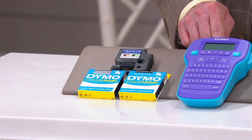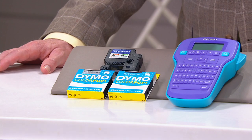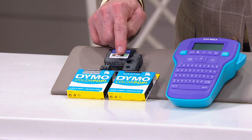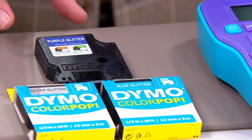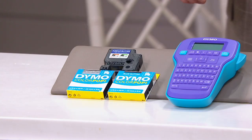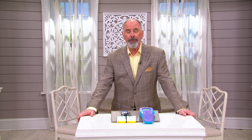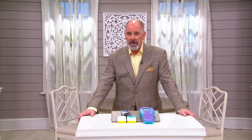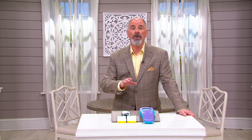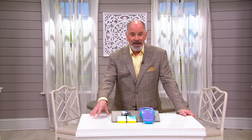This is a really neat label maker. I remember the label makers of years gone by — this is so much more simple and so much easier to use. We did a full bundle for you with their ColourPop. You're getting three color tapes: purple glitter, silver glitter, and blue glitter. Our featured price for this is $45.44. It is a battery-operated device, so you will need six AAA batteries. But then you can take this everywhere, because you're going to want to label everything except for the house cat.